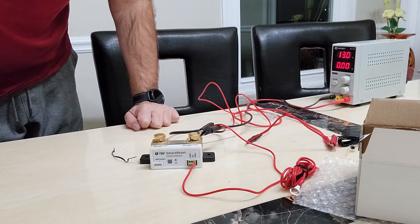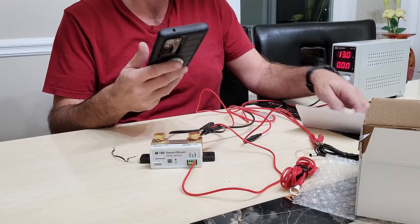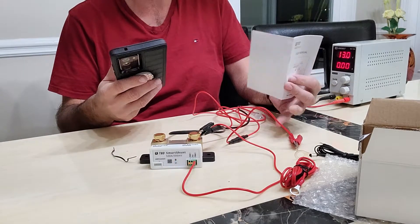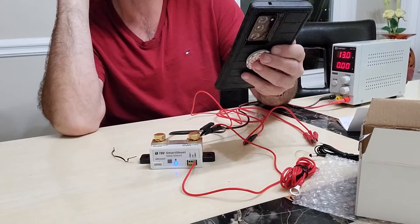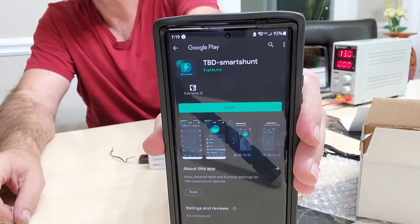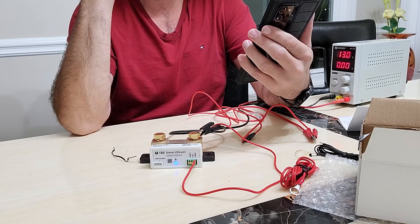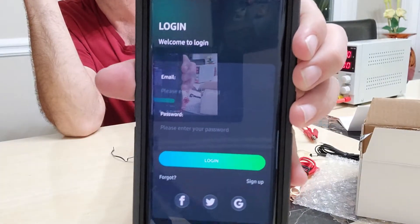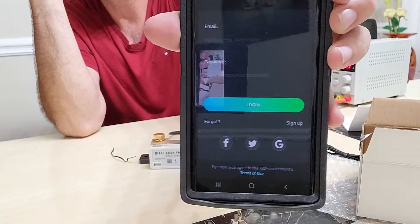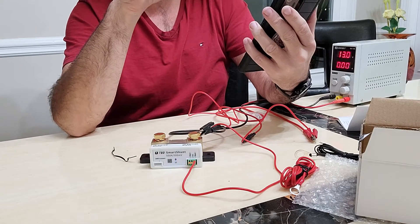Let me grab my wife's phone and see if we can scan the QR code and get to the correct app on the Play Store. Scanning directly out of the user manual — it's taking me to the Play Store, 'TBD Smart Shunt.' We'll install it and open it. Here's my first problem with this: why do I need to log in? Why are you asking me this? That might be a fail right there.